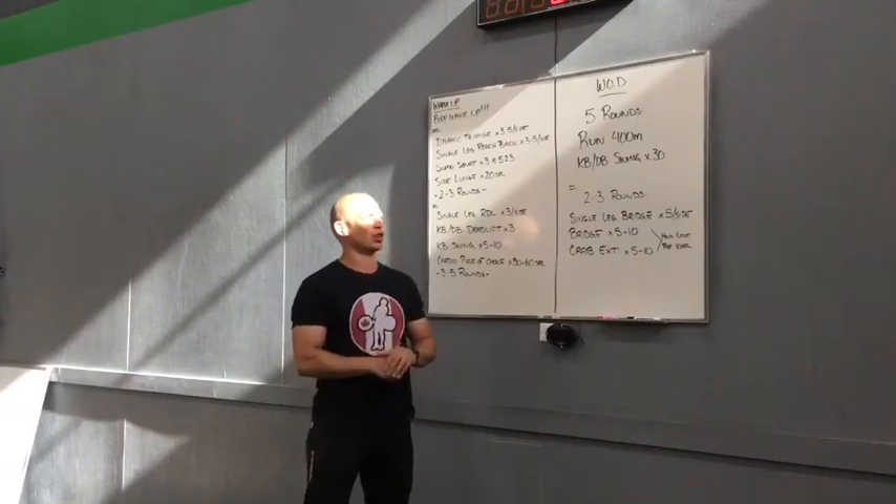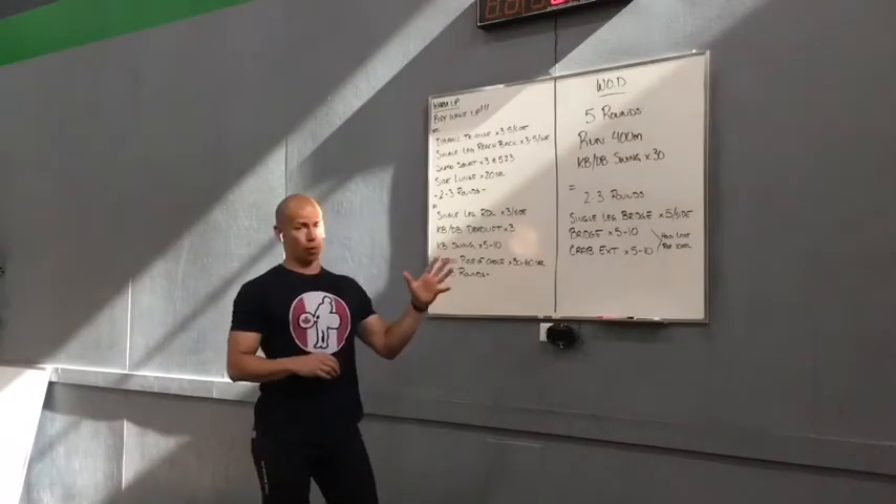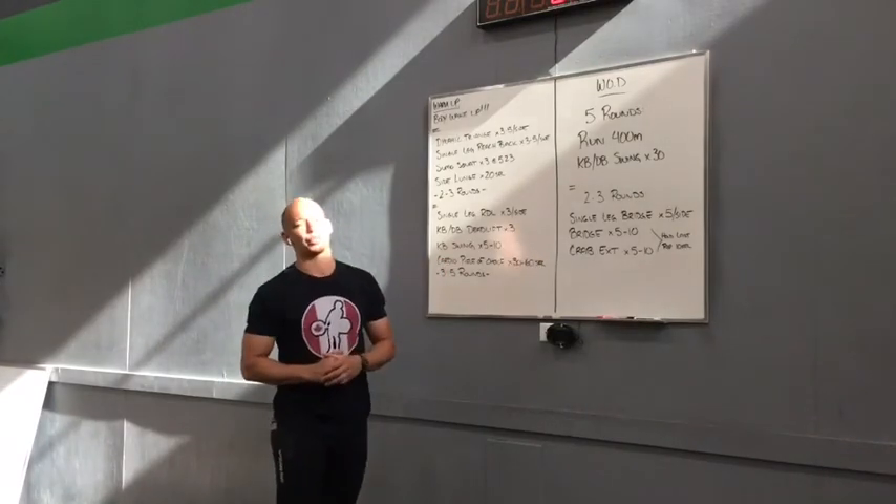Happy Thursday everyone. We've got a cool gasser for you guys coming up with a 5 round action. We'll talk about that momentarily but first things first we're going to talk about the warm up.